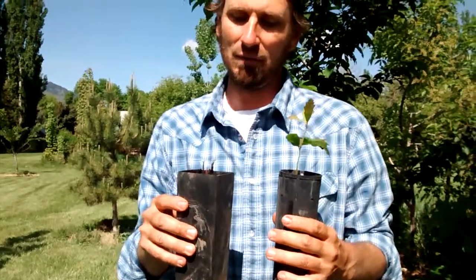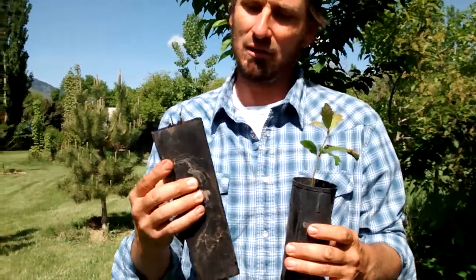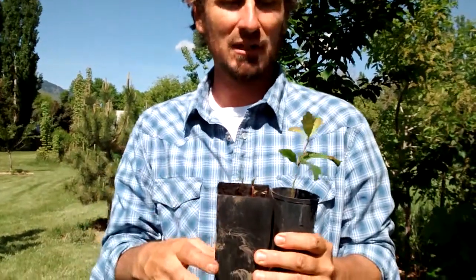This is two examples of starting acorns in a small tree pot. I have two different types of oaks at two different stages of growth.